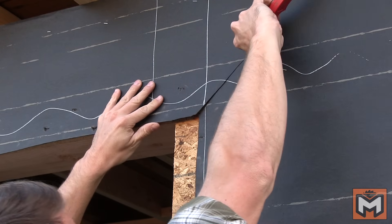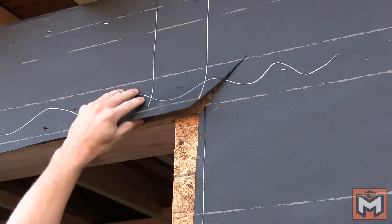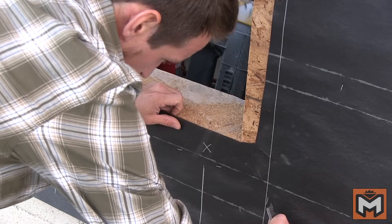At the corners, I cut away from the opening on a 45-degree angle, about six inches. That leaves me these little flaps, which is important for the next couple steps.